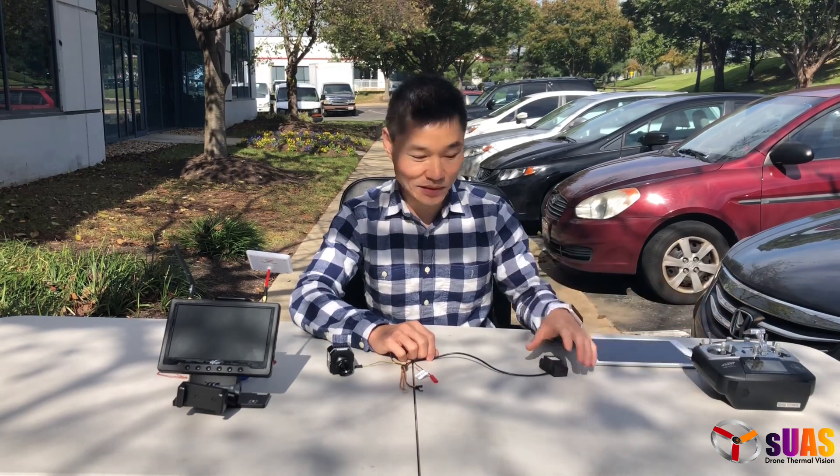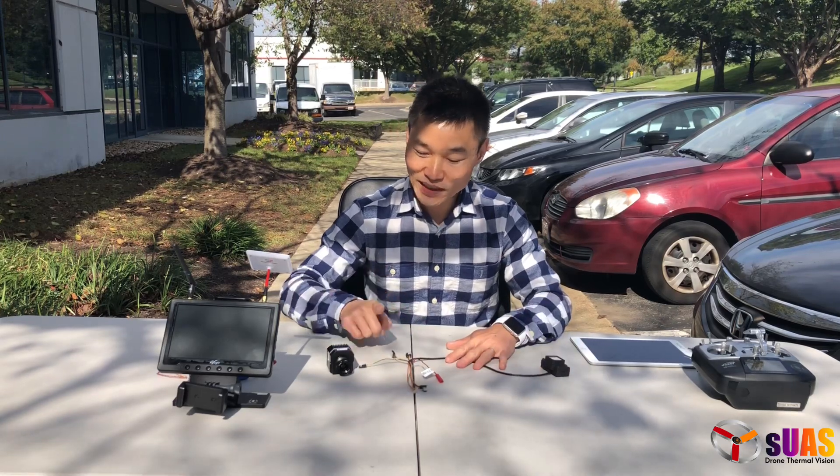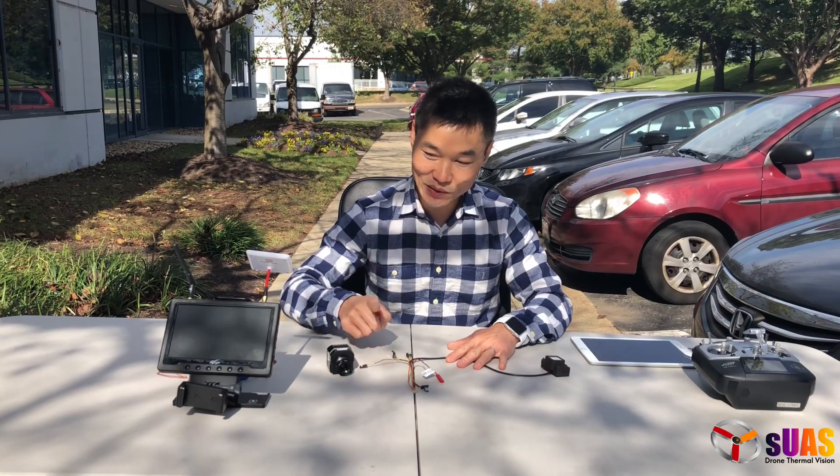But today we have a stand-alone module for somebody who just wants to do quick geotagging and has a regular radio, like a Futaba or a Taranis radio — something like that. So I'm going to plug everything in and show you how it works.